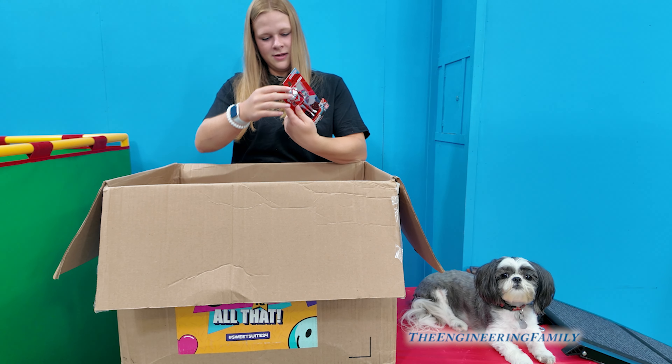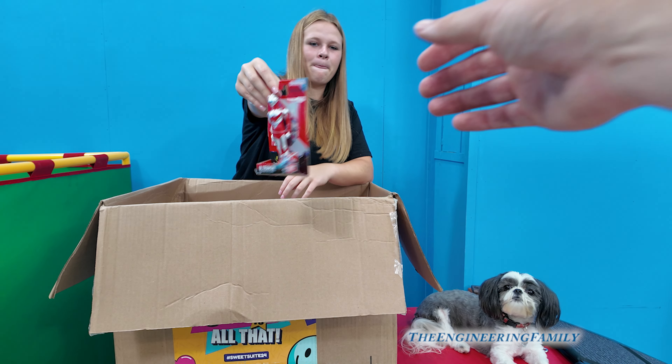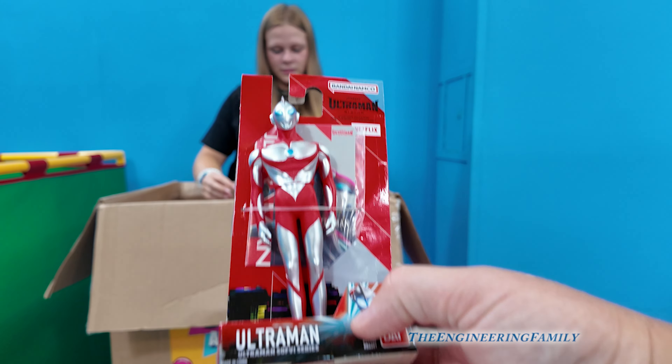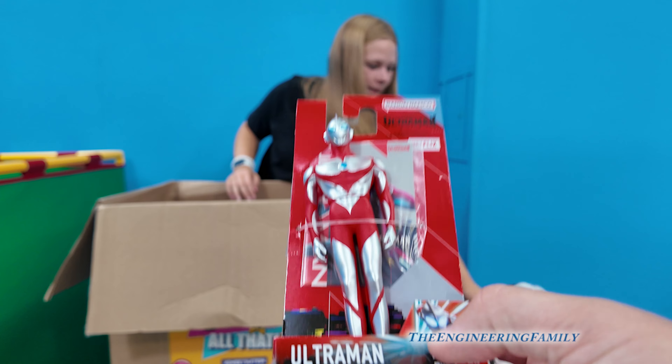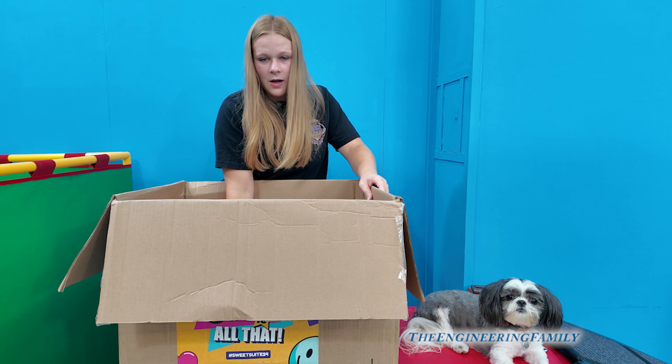That's Ultraman Rising you have in your hand there. Is that a movie coming out? Ultraman is like a character — it's from Bandai. There's even a pinball machine for Ultraman!